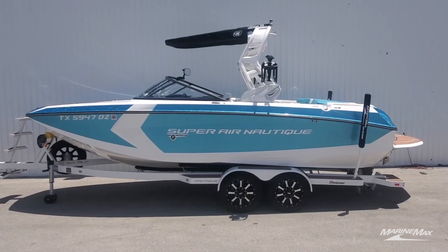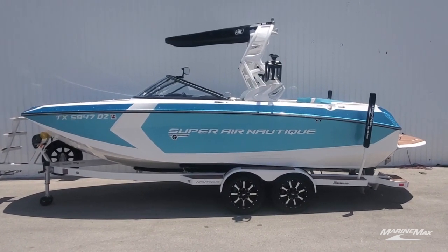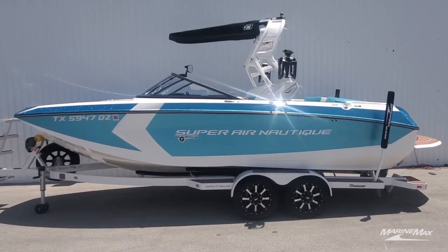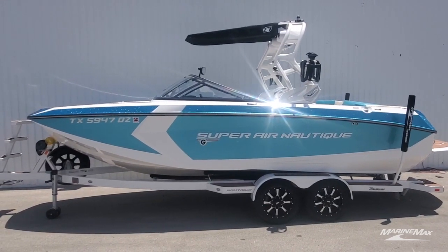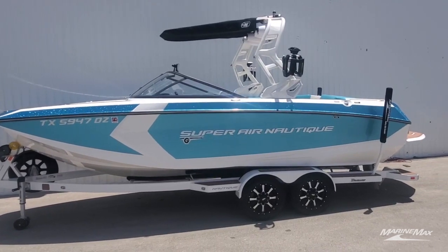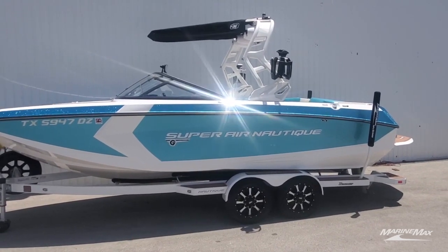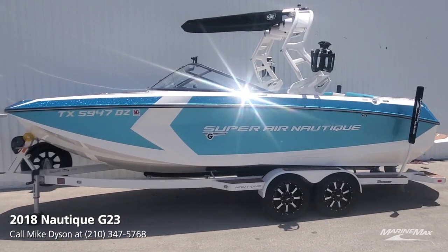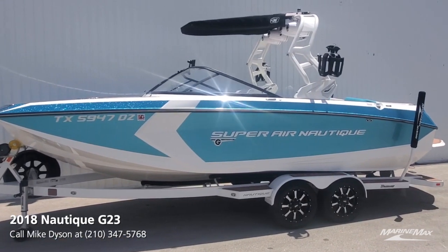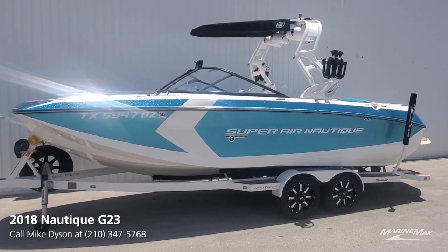The G23 is notorious for excellent wakes and waves, and it's not by accident. The Nautique hull is a semi-displacement hull which allows the boat to carve a hole through the water as it moves forward, generating energy that pulls the rider along instead of pushing them out to the side like so many other brands do. When you feel the power of the wave, it is pulling you along as the boat runs through the water.